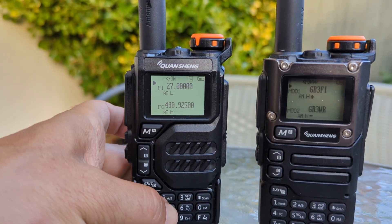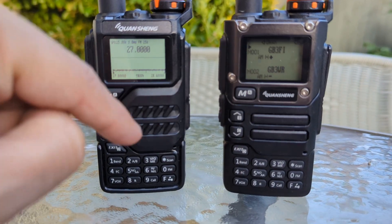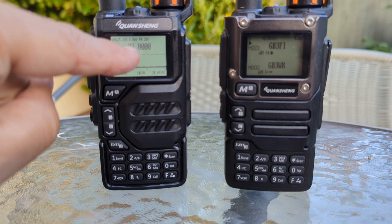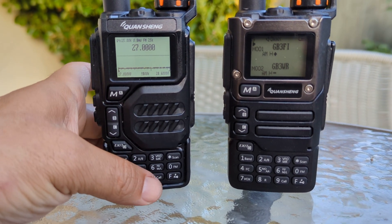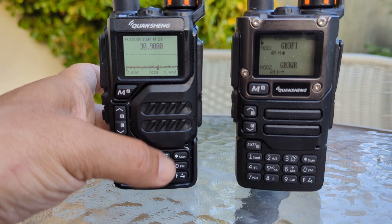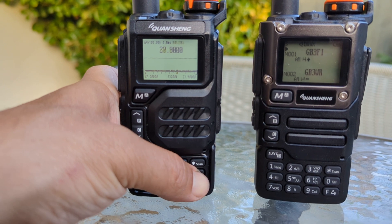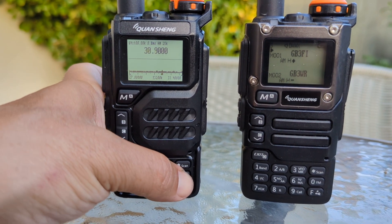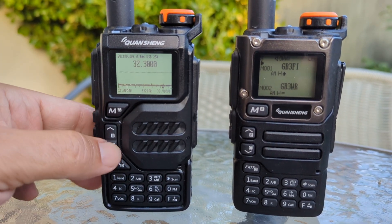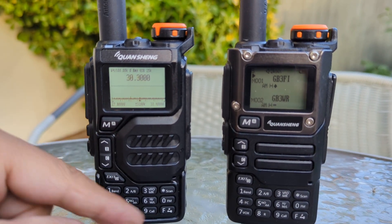So we go F5 — as you can see, if you've got the right antenna you can actually receive AM, FM, and LSB. The 0 key changes the mode: USB, FM, AM is what we're seeing. You can go up and down with the arrows, and there are lots more functions.